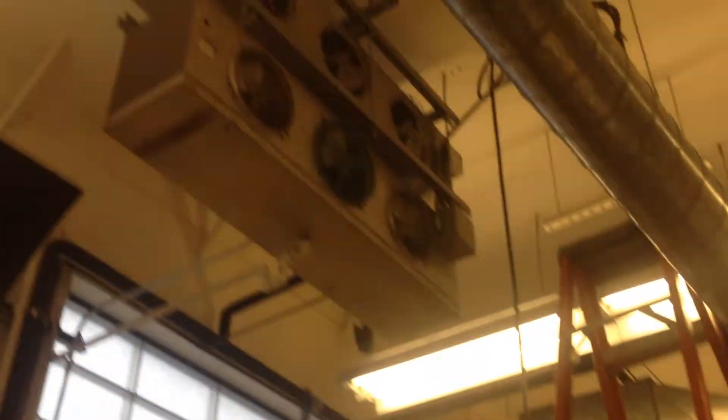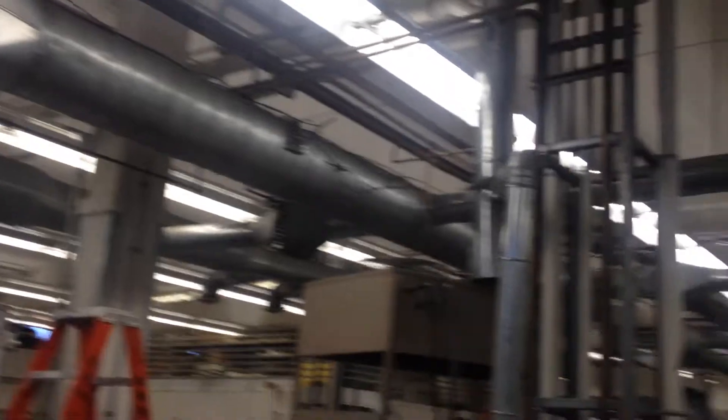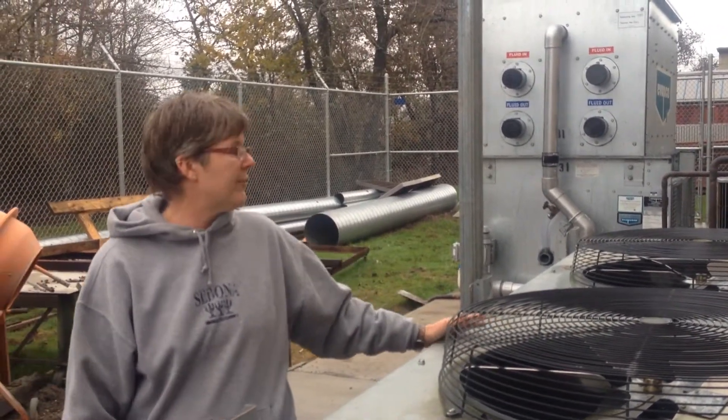The evaporator is up here and it's also connected to this ductwork which runs. This is the three-phase condensing unit with its own disconnect.